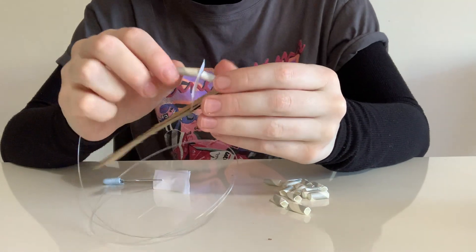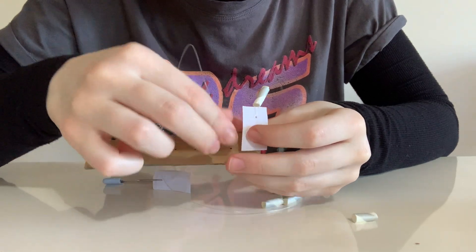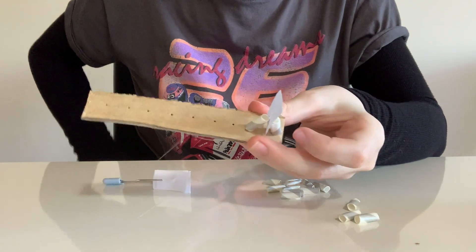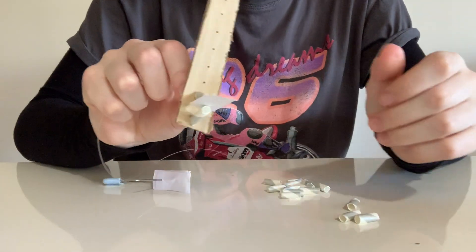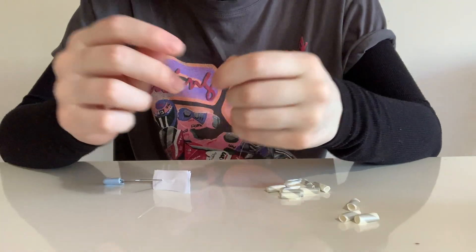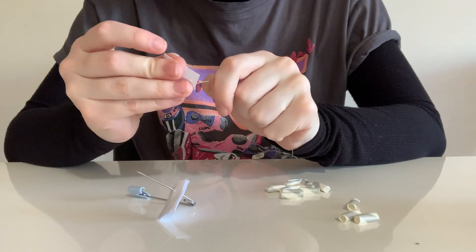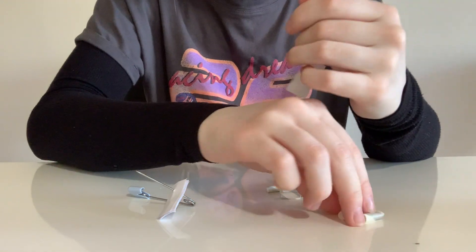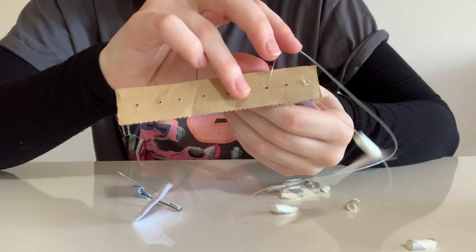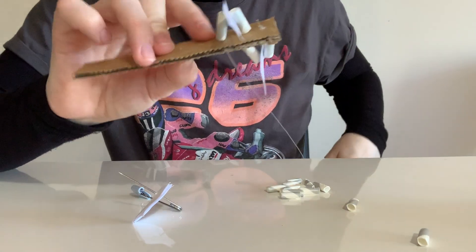I grab the end of the wire and push it through the next hole in the cardboard, pulling it tight so it makes a little triangle with the paper and the straws. Then I repeat: a piece of straw, a piece of paper, another piece of straw, push the wire through the next hole, and pull it tight to form another triangle. Here's a time lapse of me doing that up the rest of the cardboard.